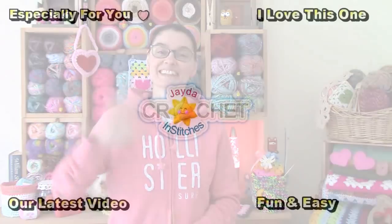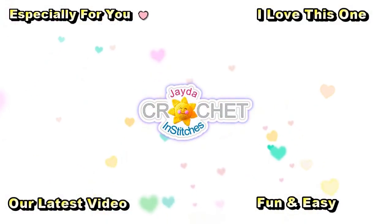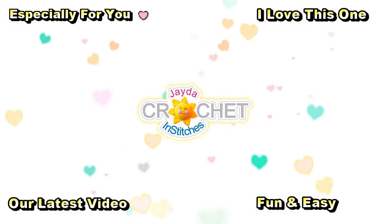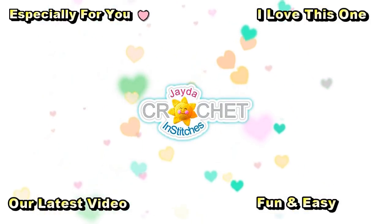This is Mama in Stitches — thank you for watching. Here are a few other videos you might enjoy. Don't forget to subscribe, and you can also click the like button and the bell. Have a wonderful day!